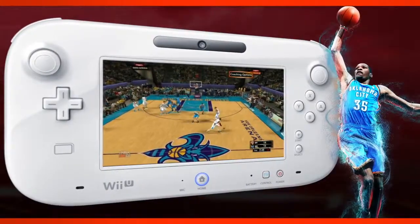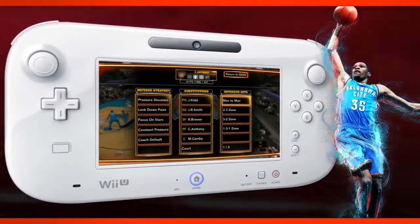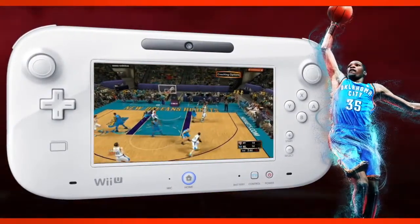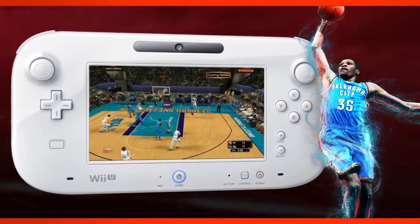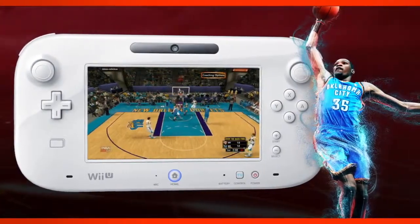Another one of the really cool features with the gamepad is the ability to utilize all of your coaching options. Many of you are used to our on-the-fly coaching options in the past. On the gamepad it's all there right at the touch of a finger. You can do things like make substitutions, call plays, set defensive sets up and things like that just with the quick touch of a button.